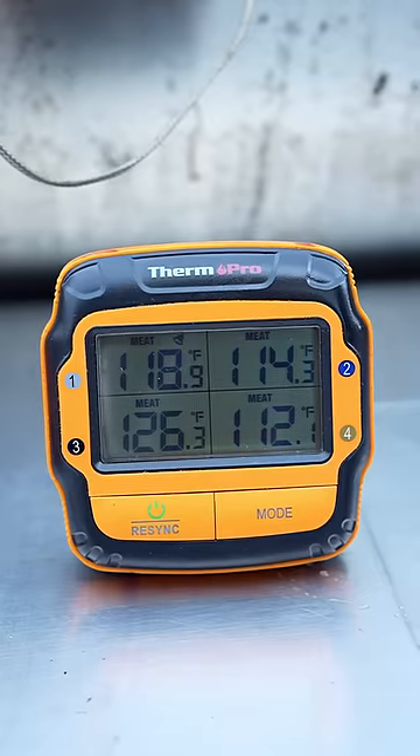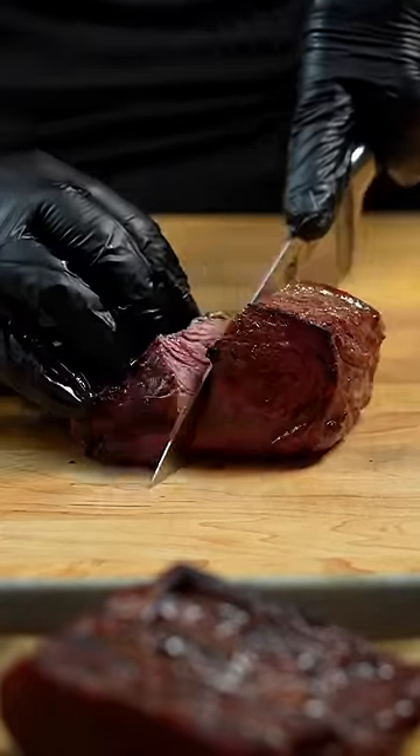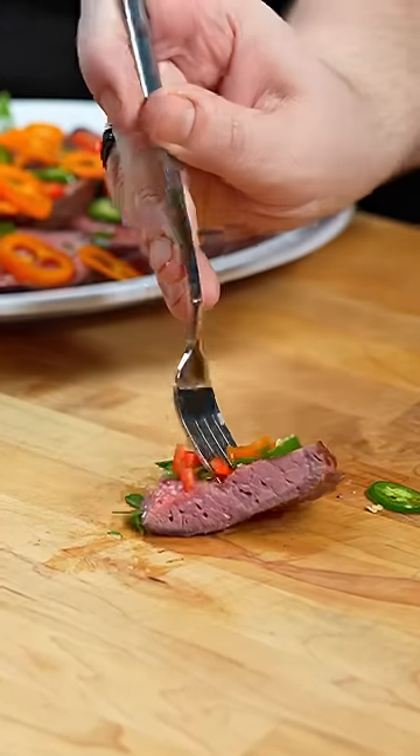Every steak came out perfectly, cooked around 125 degrees, but to add a crust, we needed to bring out the blowtorch. The results were, no matter which thermometer we used, we had perfectly cooked juicy steaks every time.